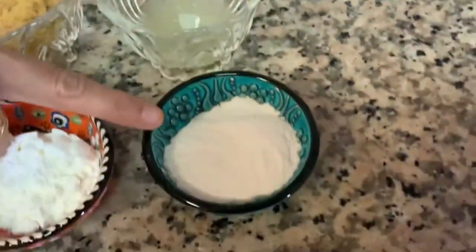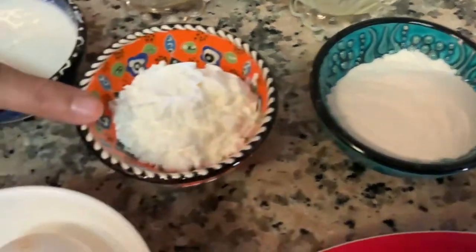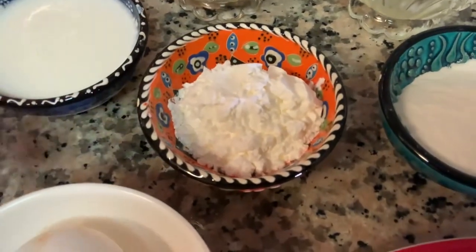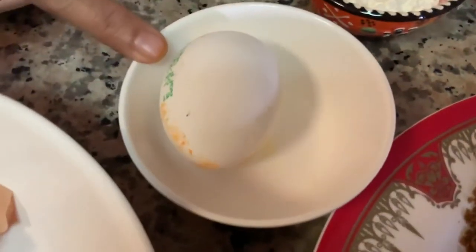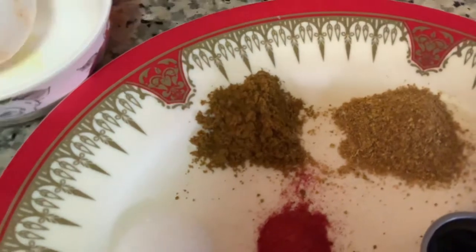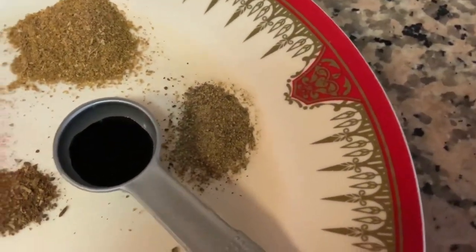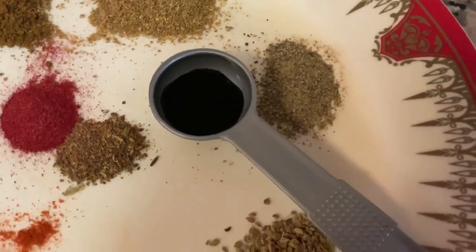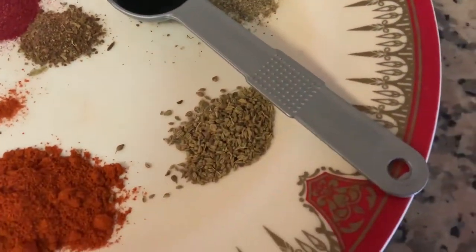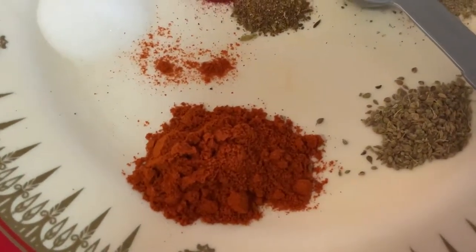Two to three tablespoons rice flour, two tablespoons of corn flour, one egg, cumin powder, coriander powder, a little bit of black pepper powder, half tablespoon soya sauce, ajwain half tablespoon, and one tablespoon red chili powder.